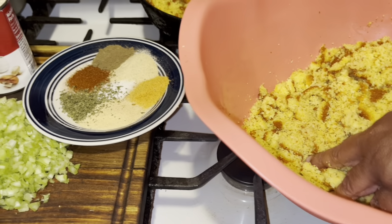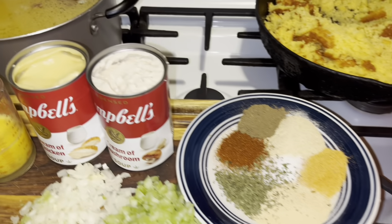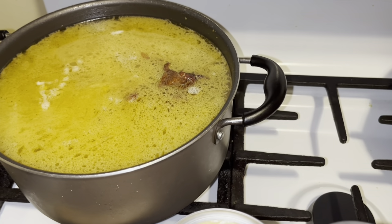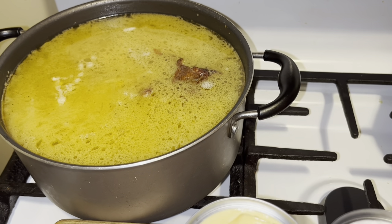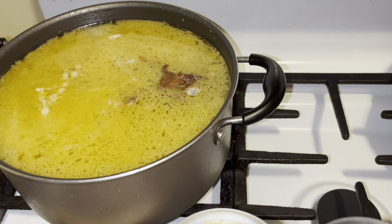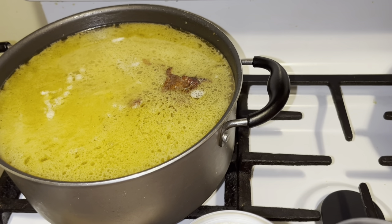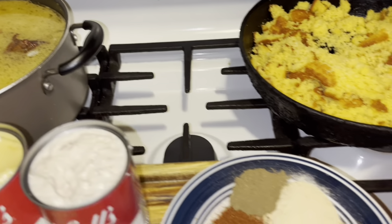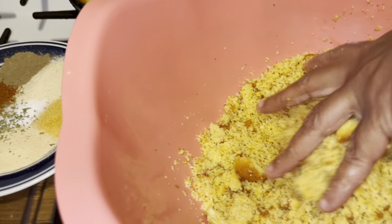Over here, guys, I have some smoked turkey parts — not chicken, forgive me. They are smoked, and I'm going to use some of that turkey juice to put into my dressing. So let me beat all of this bread together, fine as I can get it, and I'll come right back.